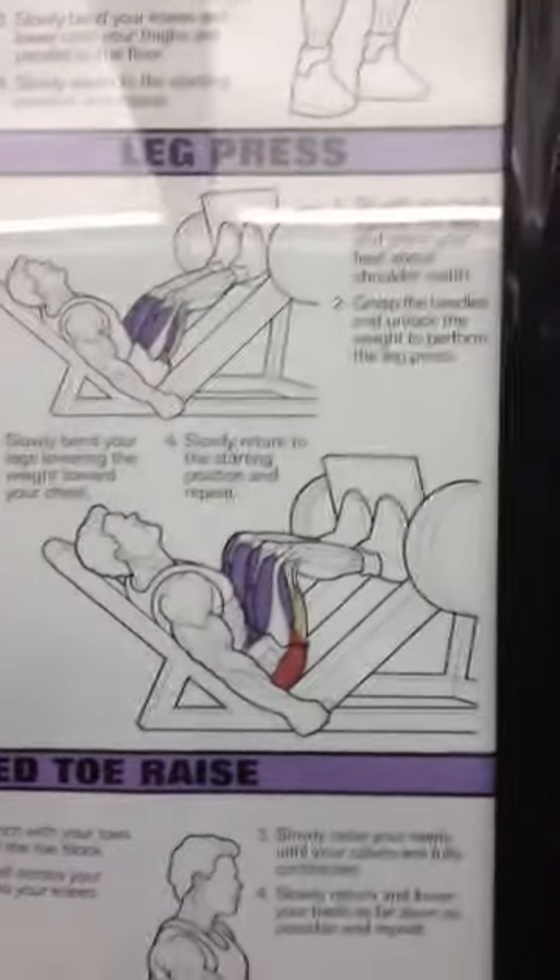Hi, I'm Brad. This is Heath. We're from SIUV Exercise Science. Today we're going to talk about the other leg press that's in the weight room.